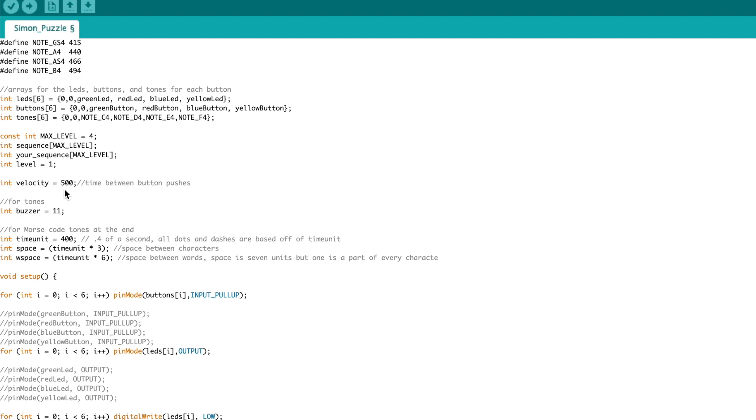There's a variable for velocity — this is how quickly each part of the sequence is displayed, so how much time between each flash. It's set at 1000 by default but I changed it to 500. I'm also going to define the buzzer pin as number 11, which will let me make the tones.